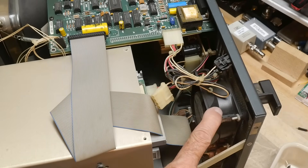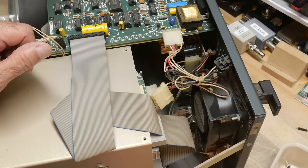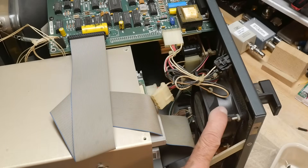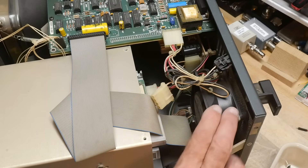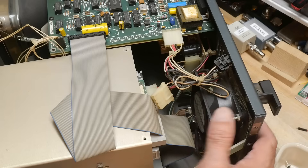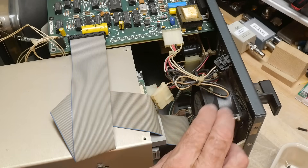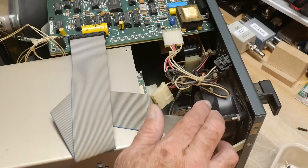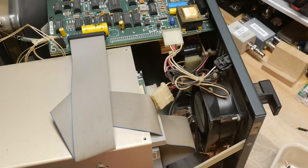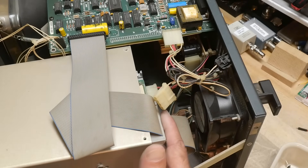I'm not sure about the fan — I think it was not originally on this model. It looks like somebody added an Archer cooling fan, probably bought at Radio Shack, as a user modification. That was actually a recommended mod, as the machine did seem to heat up, so people did add fans to them.